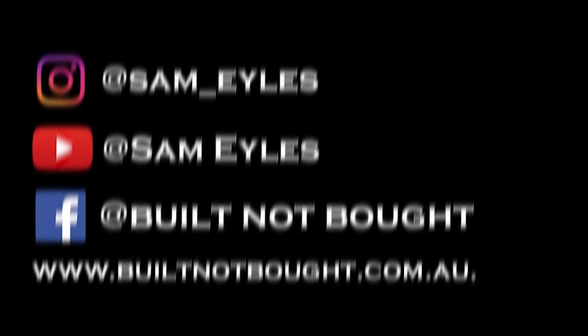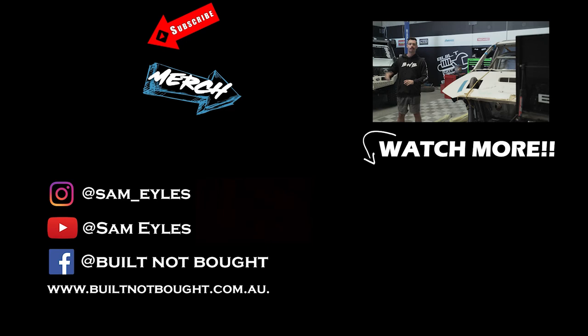Hello guys and welcome to Built Not Bought HQ. Make sure to click on the far left to subscribe to the channel, click down below to see the latest episode if you missed it, and don't forget our merchandise on our website. See you in the next episode.